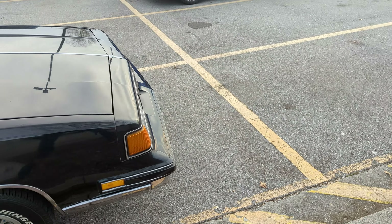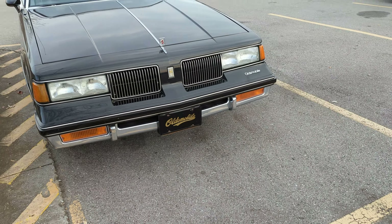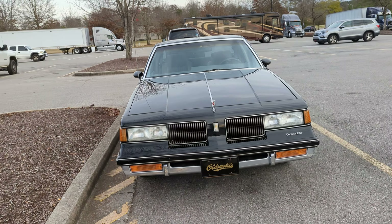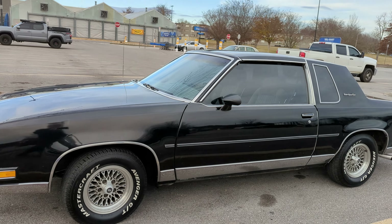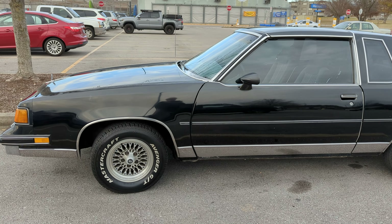I know, I know — you don't have to say anything. It's not a Mopar, I get it. But there's just something about Oldsmobile, something very very cool about them. I always liked Oldsmobile, so that's just the way it is.